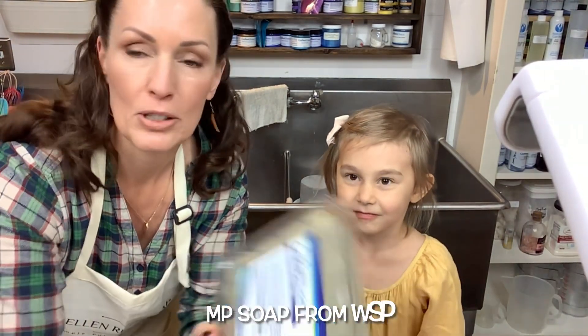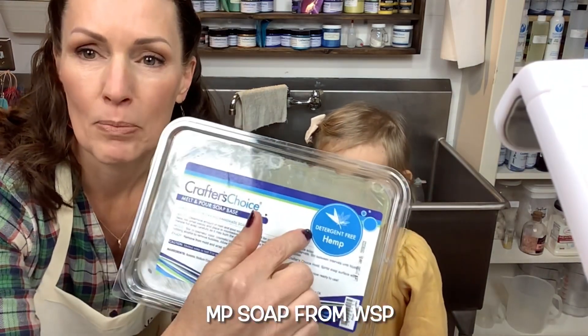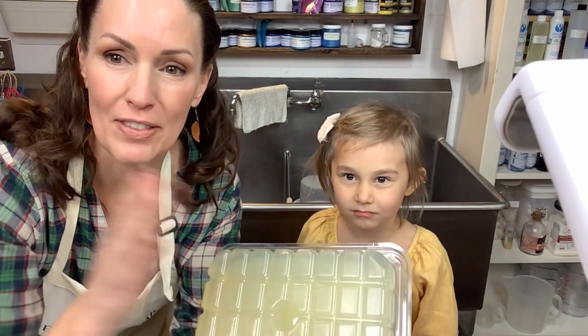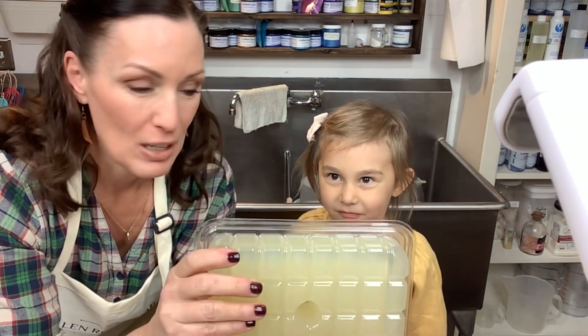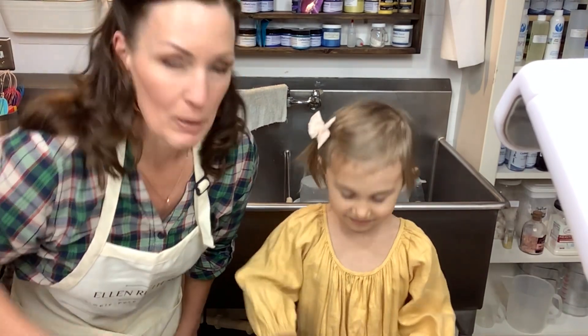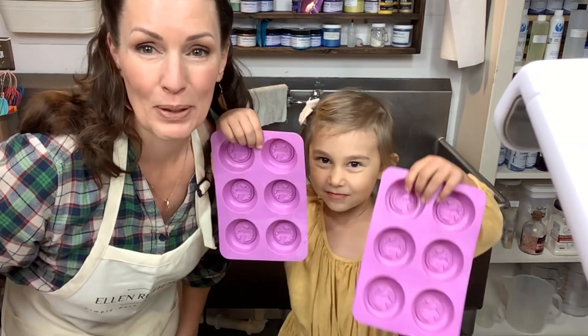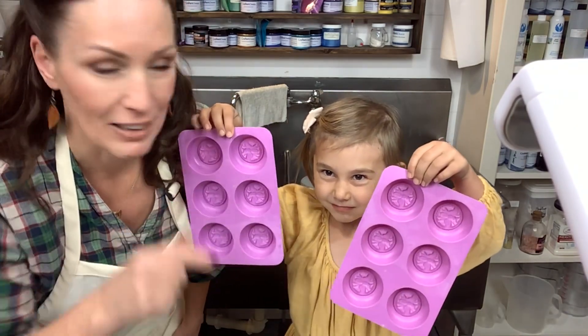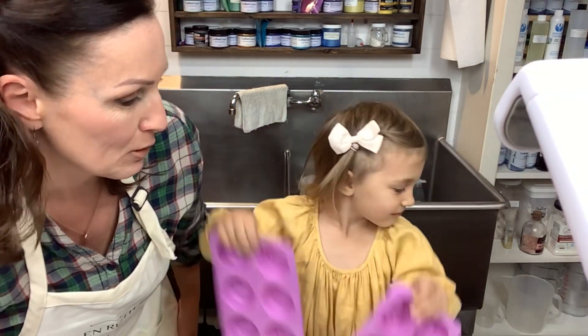This is my melt and pour soap base — it's a hemp version, detergent-free, low sweat, and it's great. That's what we're going to work with today. Can you show them what mold she picked out? This mold is what we're going to be making today — they have little bees in there and they're so cute. She picked it up, and show them the sprinkles we're going to use.